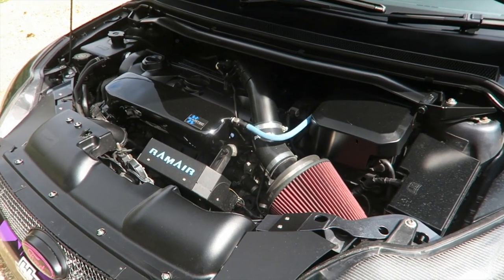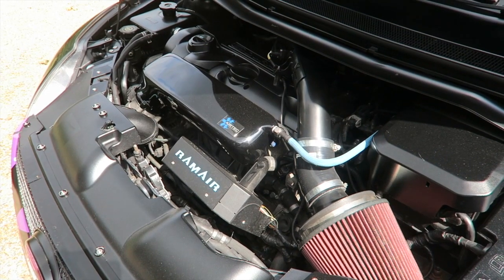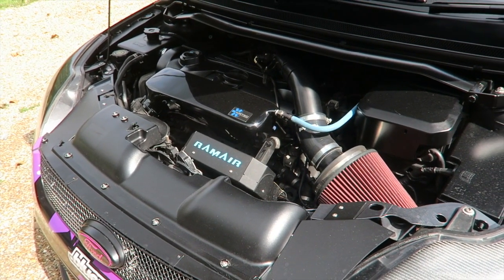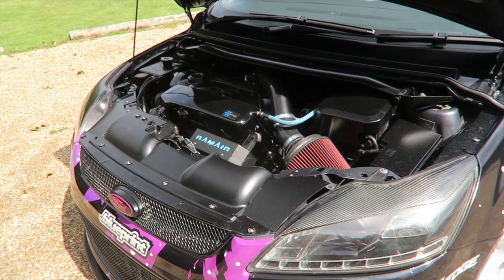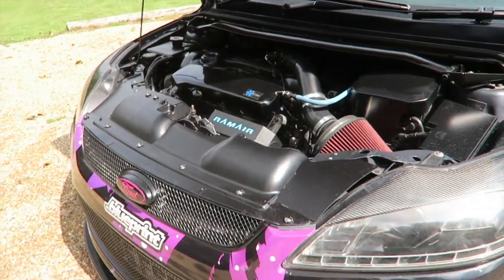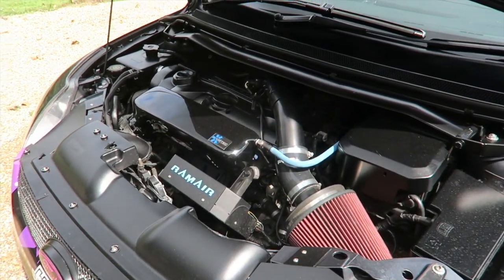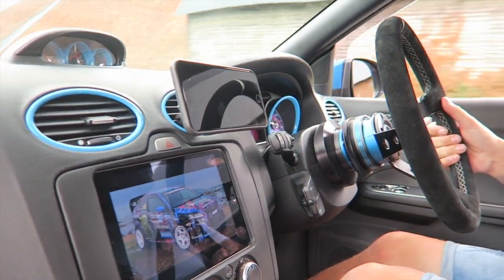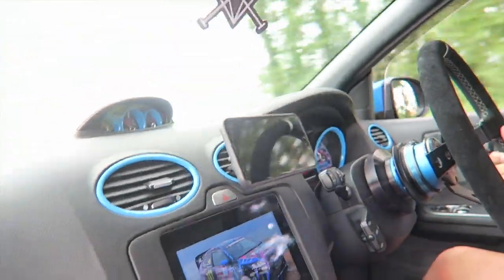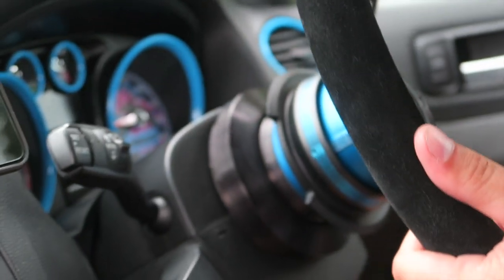Coming under the engine bay, we have a fully forged ST engine — forged pistons and rods, the block mod done, 750cc injectors, the Mark II RS turbo, and all supporting mods. It also has a very lovely Quaife ATB LSD up front. We also have a stage 3 intercooler just behind the front bumper, and it's also running a Revo stage 4 remap. The coilovers are actually really supple for what they are. And these seats, although they are Mark II seats, feel just a little bit nicer because of the cloth — it just seems like a nicer fit and finish.